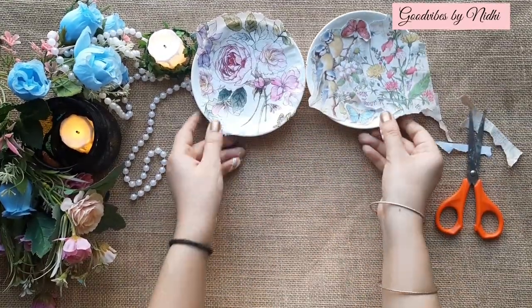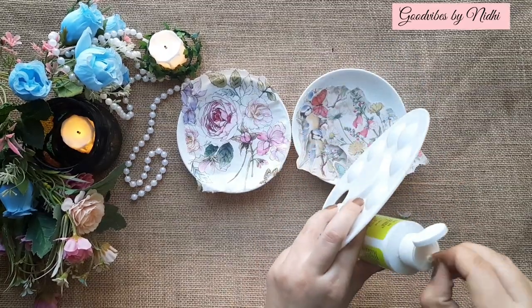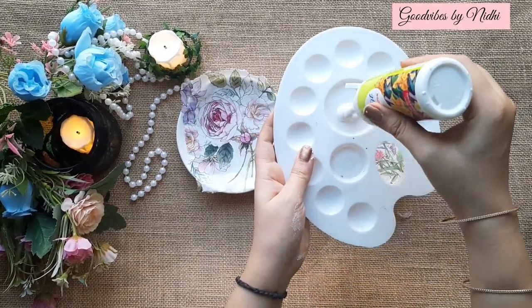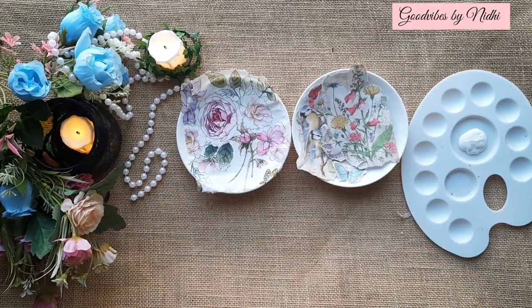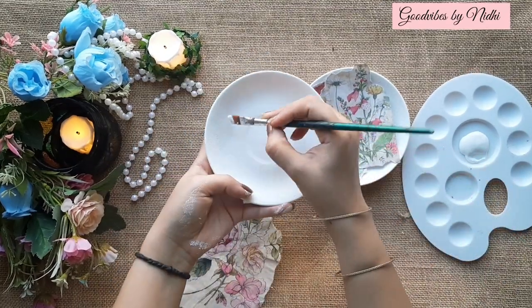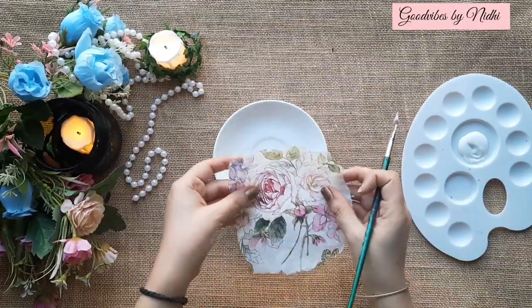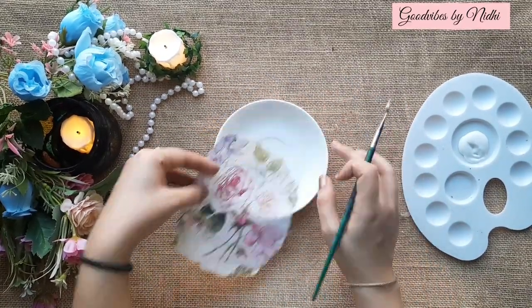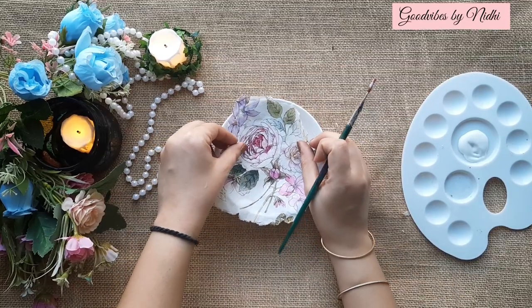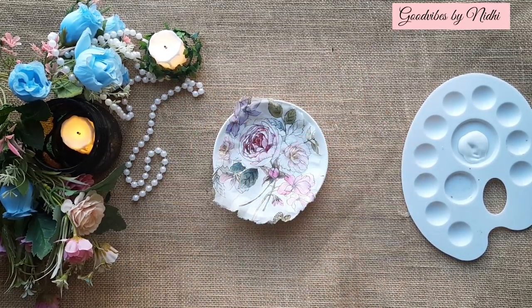I am ready with both the design cuttings. Now I will use mod podge — mod podge is a specialized glue for decoupage crafts. Take a generous amount of this glue onto your brush and then spread it. Don't stick the full tissue in one go; stick it in small portions to avoid wrinkles.